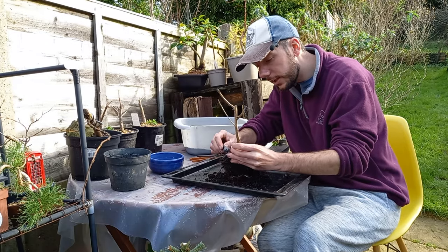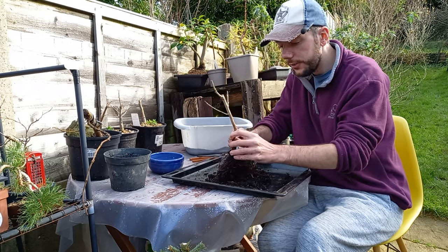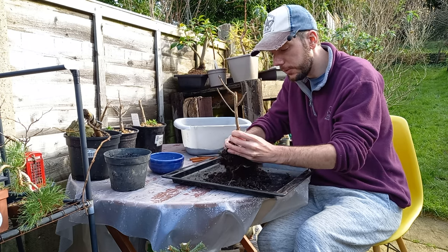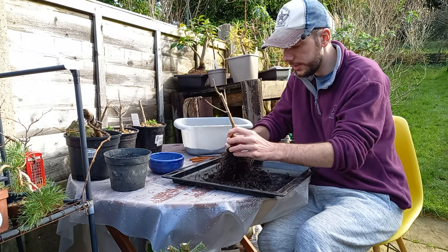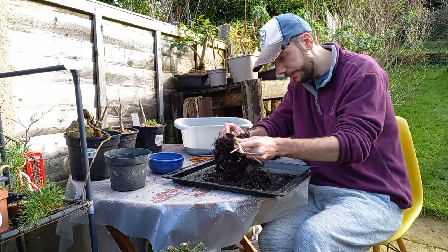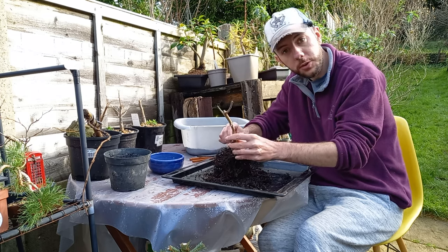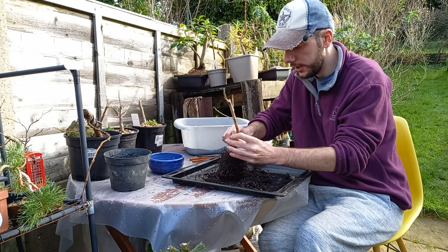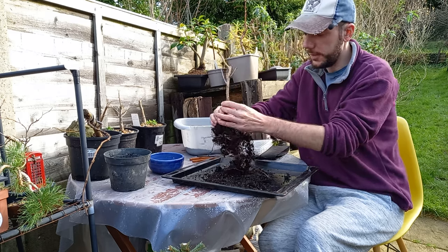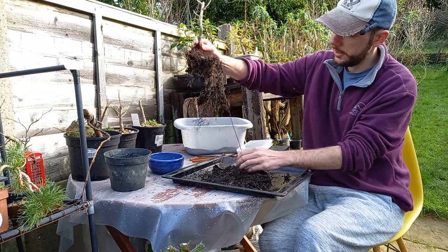Gently working around the root base — these were collected by Brad, grown in the ground. I think this is one of the first root prunings this little tree has ever had. It's going to be interesting seeing what kind of root system we have. We can certainly see there are plenty of really long roots.